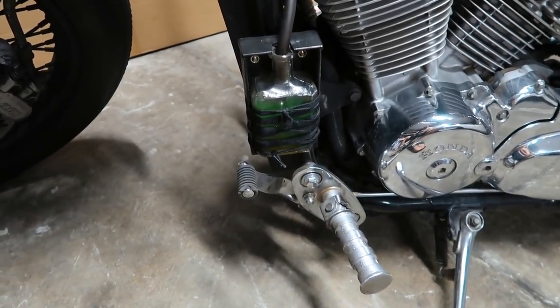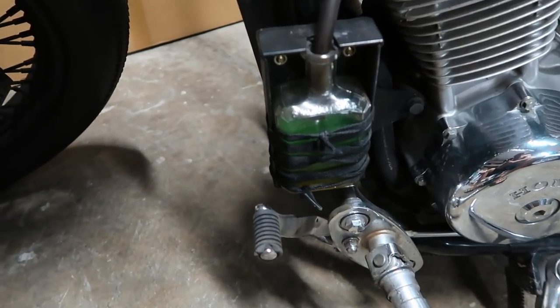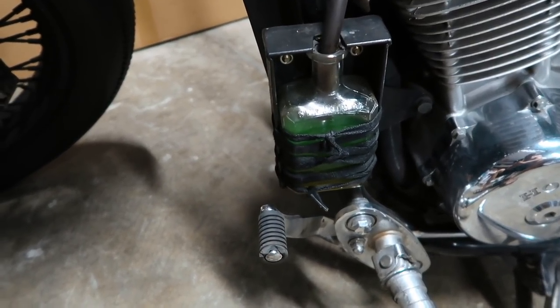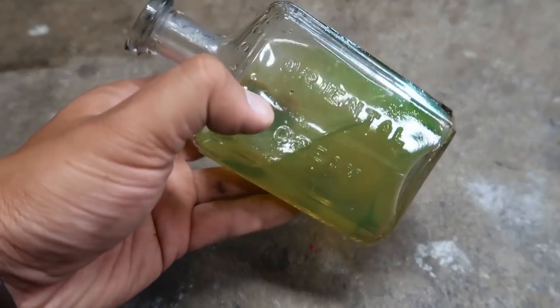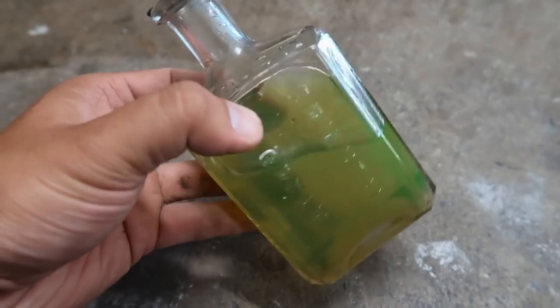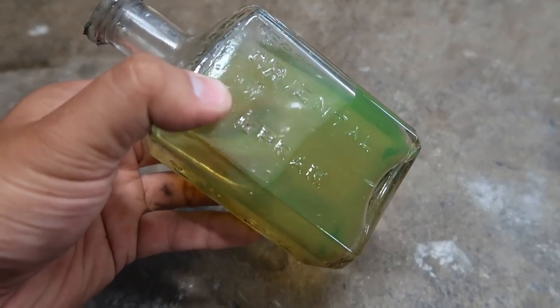In this video I'm gonna tell you guys how I did the coolant overflow reservoir. It's pretty simple. The first step is to find a bottle — it can be any bottle that you want. For me, I found this at an antique shop; it's an oriental cream bottle.